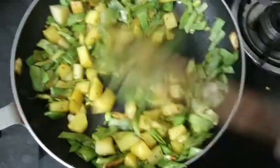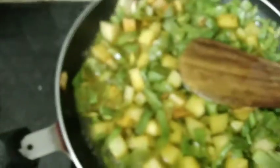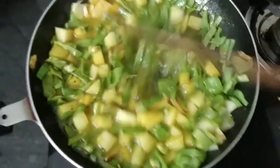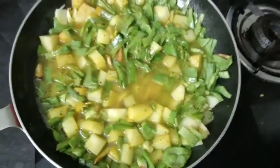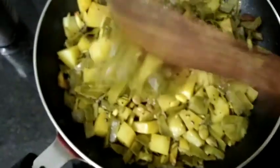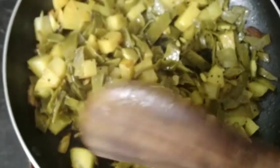We will make some more fat. If it's not fat, we will make some fat. Let's check it out.